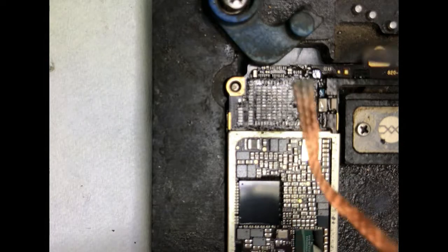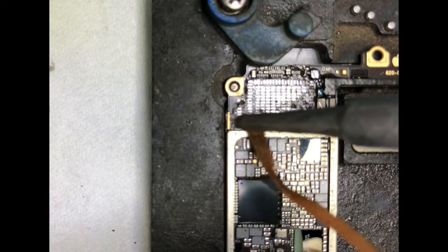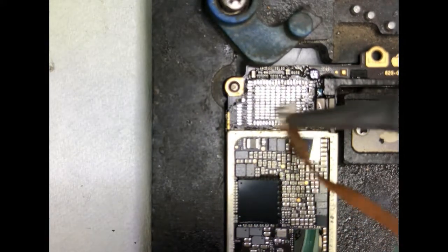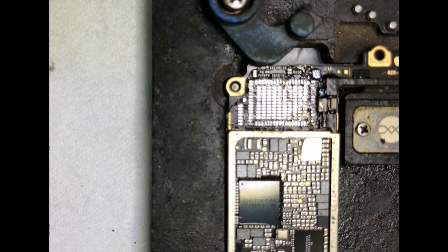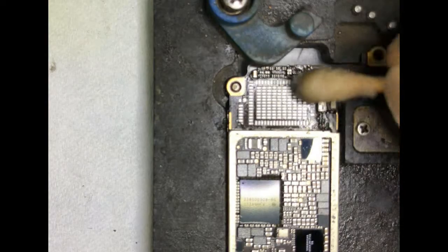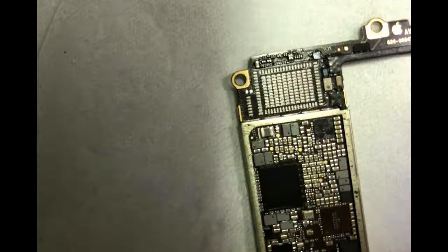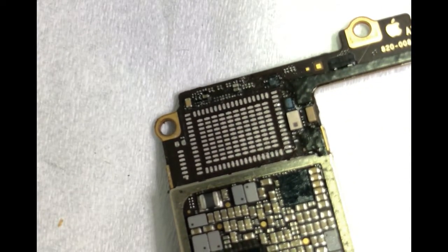Clean all the pads with solder wick — they must be flat and shined. Here I reball the same chip. After diagnosis, the Wi-Fi chip fault was confirmed.